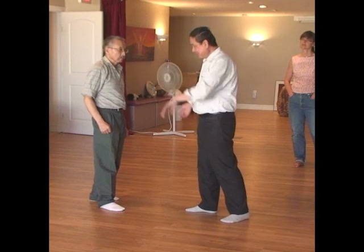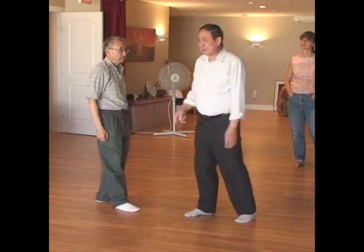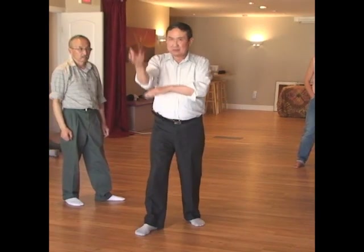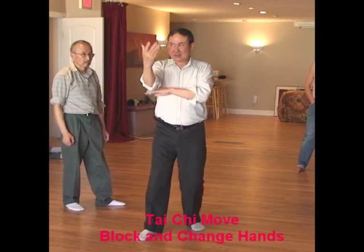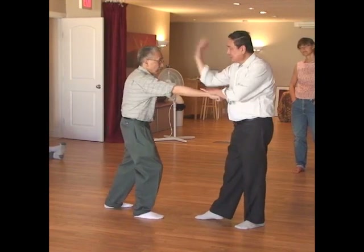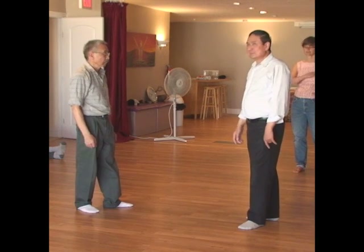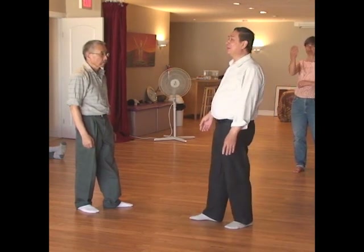We are just demonstrating today. In Tai Chi we have a move like this — block and change hands. This is the move I'm using: to change hands, see, there. That is very easy.